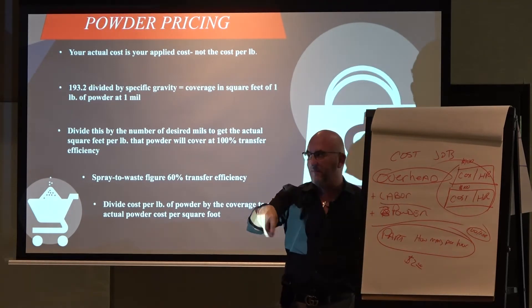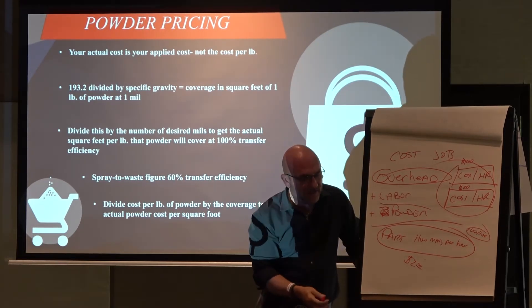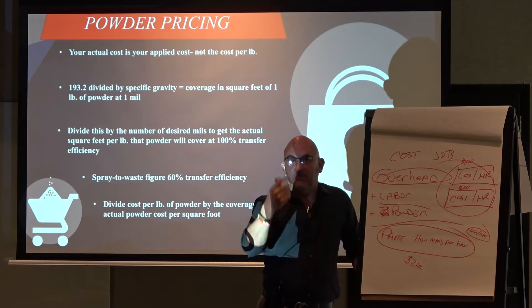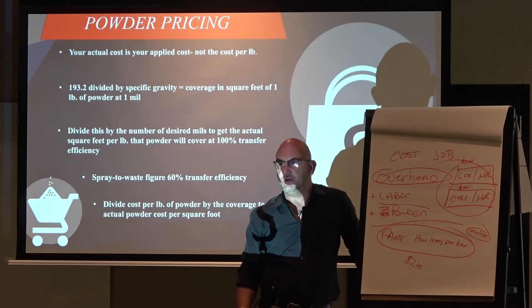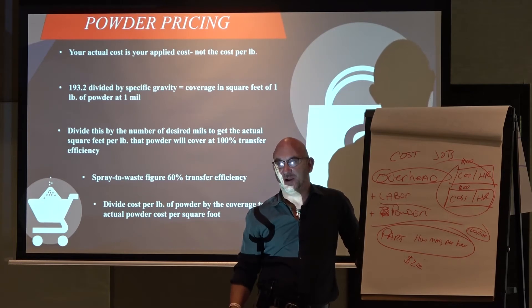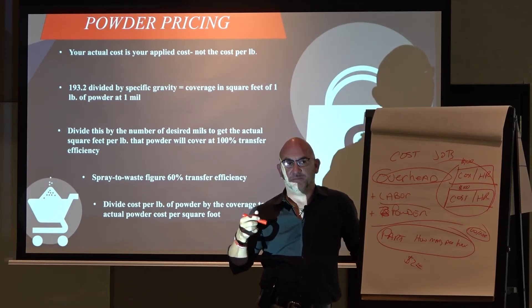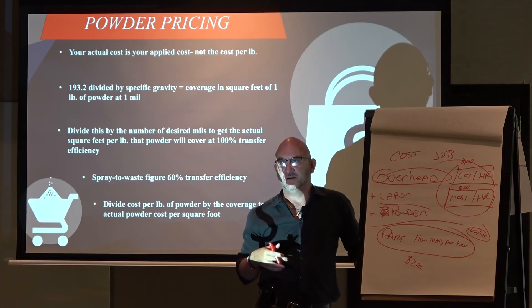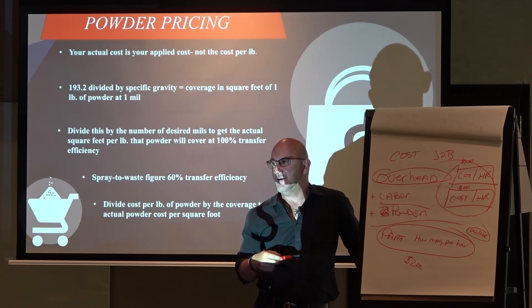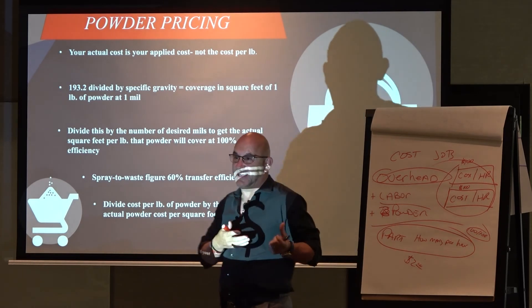And using the math that we did before, I can figure out how much power I've got per part, and then I can put my margin on it or whatever it is I want to do. Typically what I'm doing is what the market will bear. You'll find out as we go through this — powder coating's margins tend to be fairly high. But the basics of the costing, that's just kind of it.